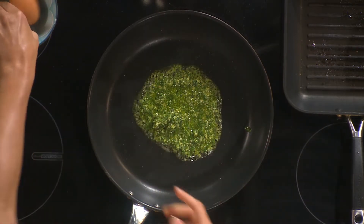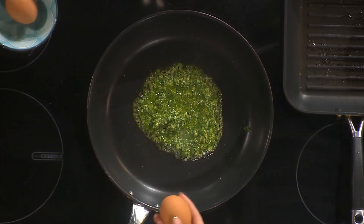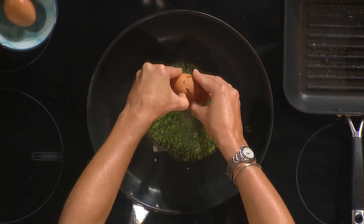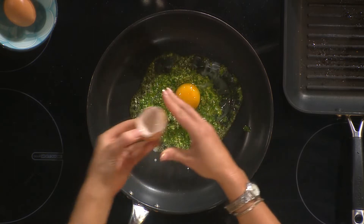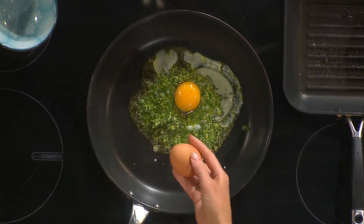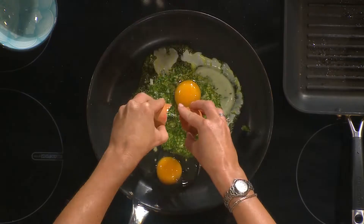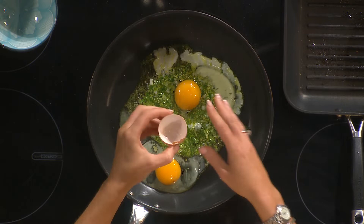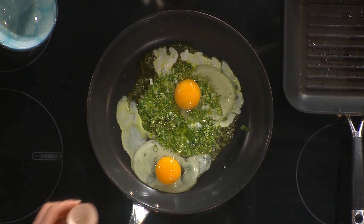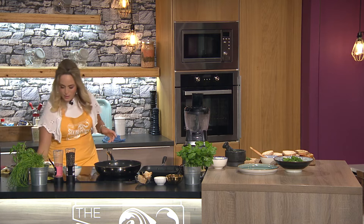You crack your eggs into the pesto. Pesto has oil in it, so you don't need any extra oil in the pan. Just pop your eggs in and fry the eggs in the pesto. I'm always talking about umami — building in that depth of savory flavor — and this is umami bomb stuff. It is gorgeous. I'm going to turn that heat up just a little bit and let those cook for a couple of minutes.